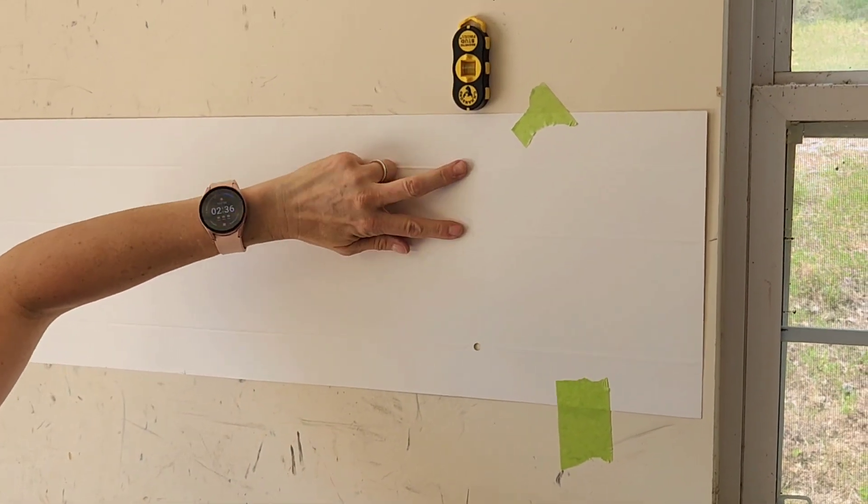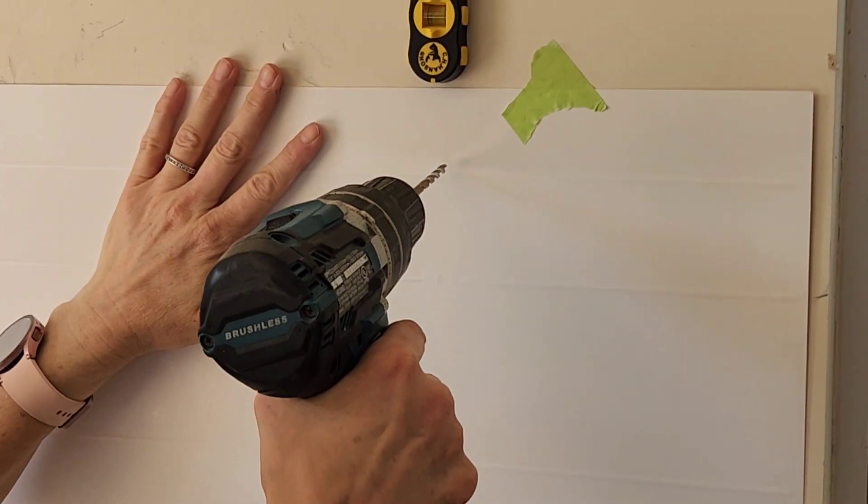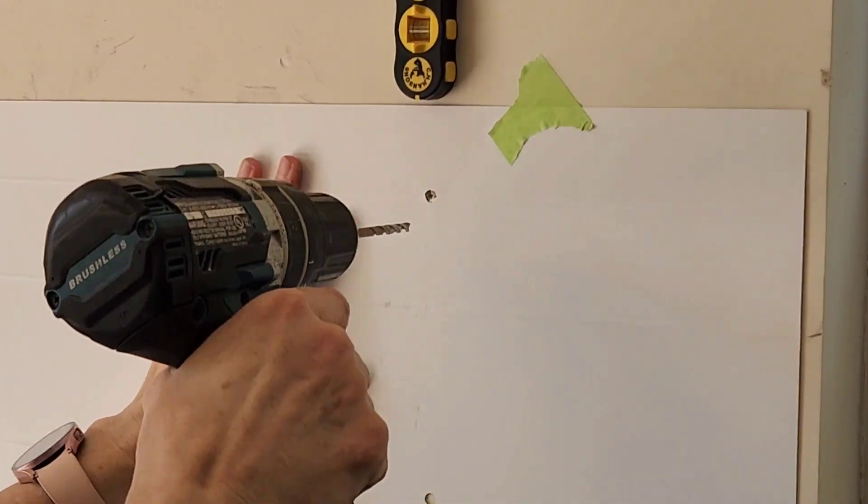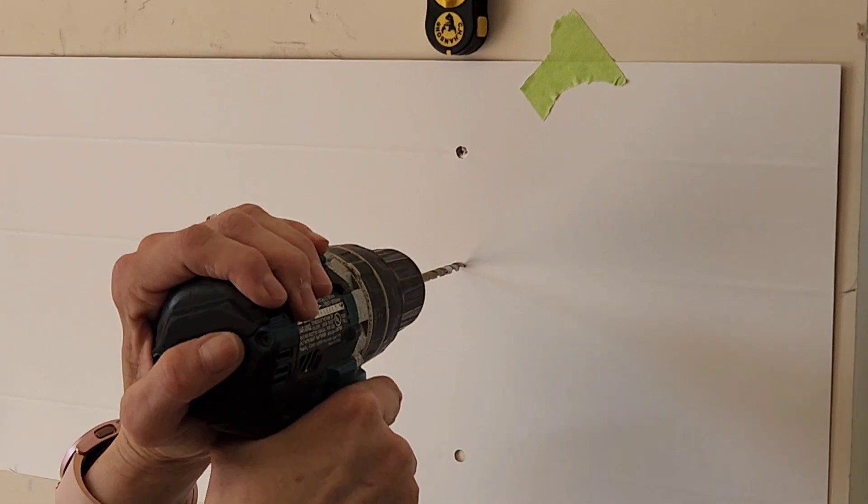Make sure you line the preset holes on the template with your studs, and then you're going to drill each one of them out. There are three on each side. There are two holes closer together — make sure those are on the top.